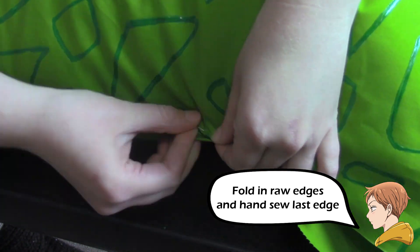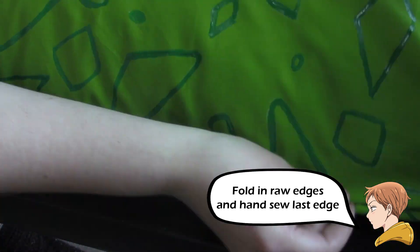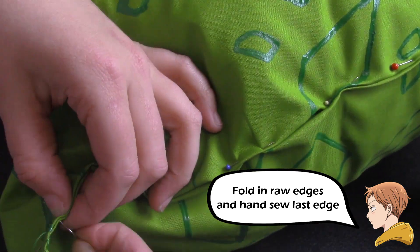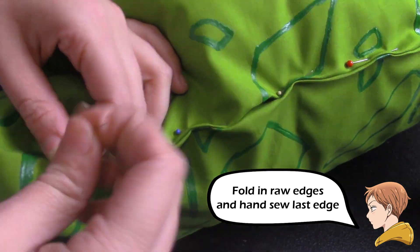When I started the project, I used about one yard of fabric. I suggest that when you do it, if you're going to make it with a pillow this big, you're going to want to get about two yards of fabric.